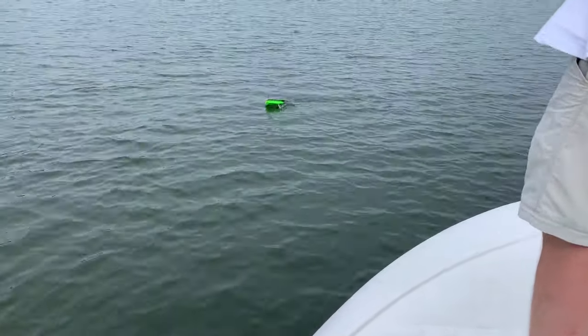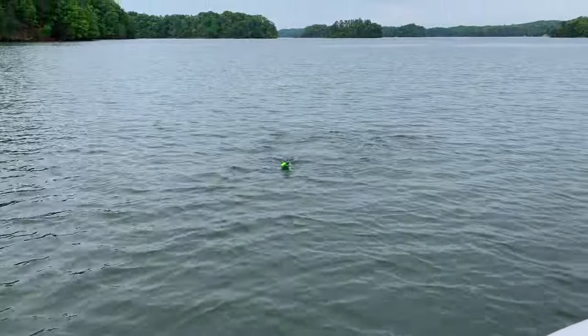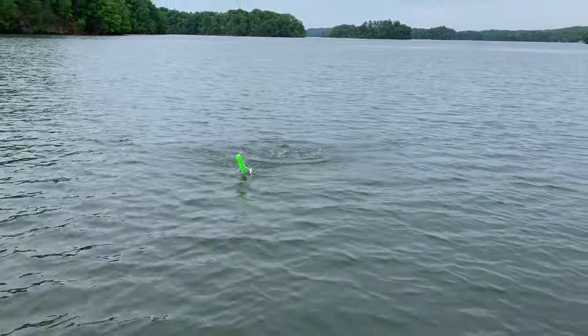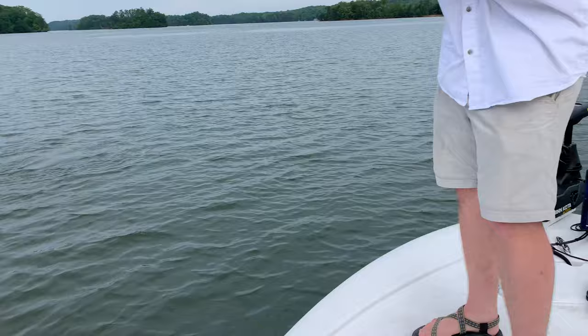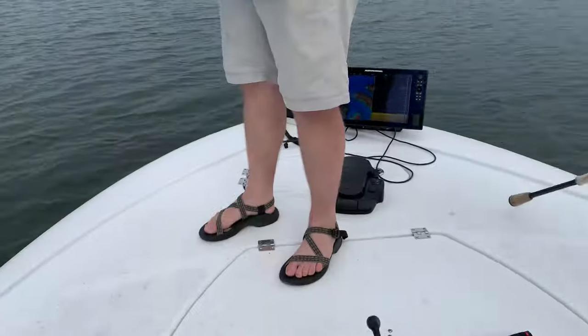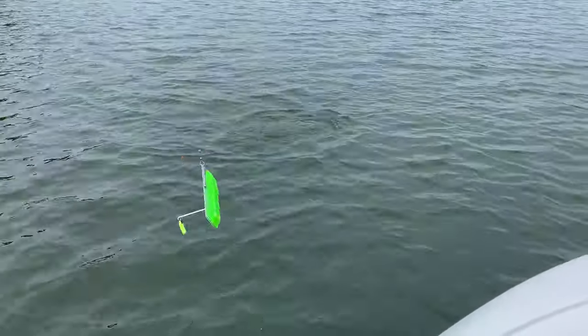Oh well, somebody's got to drive the camera. Another striper here. So while you're pulling the bait, some of these fish are really shallow guys — I can't stress that enough. If you don't have a fish on, get the mini and cast it. You'll get some bonus spots and stripers. We're catching stripers on the mini too.